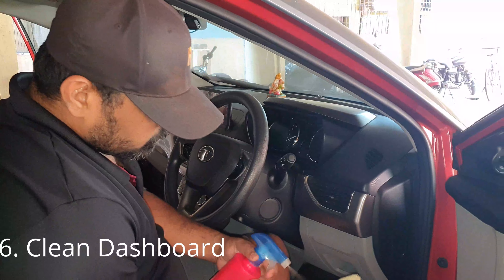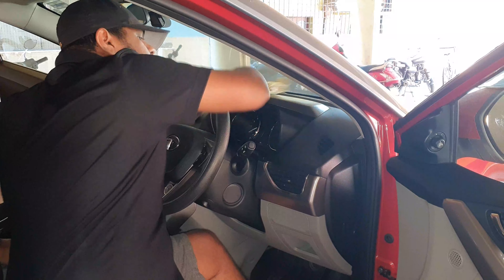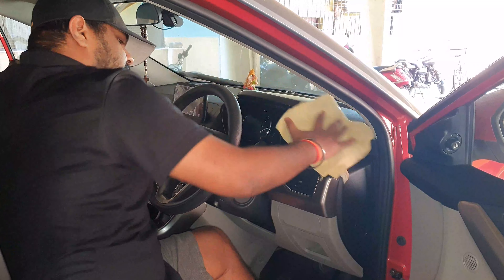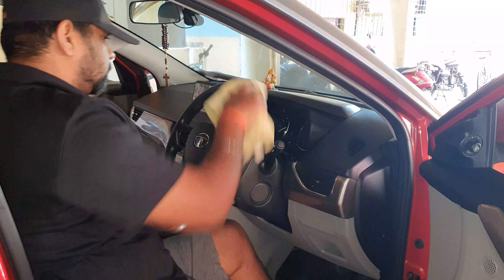By spraying all-purpose cleaner onto the microfiber towel, thoroughly clean the dashboard. Please note: don't apply anything directly to the dashboard to avoid damage. At the end, use the dashboard shiner for better results.